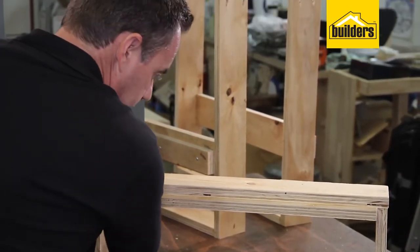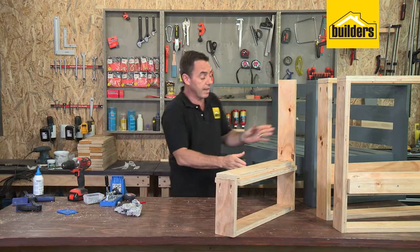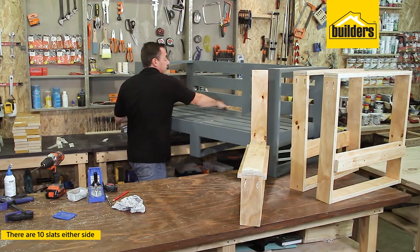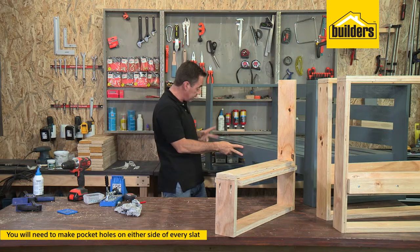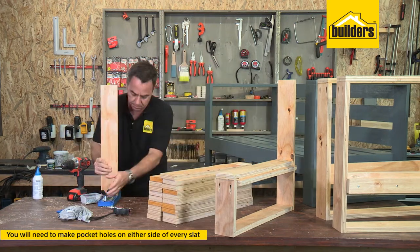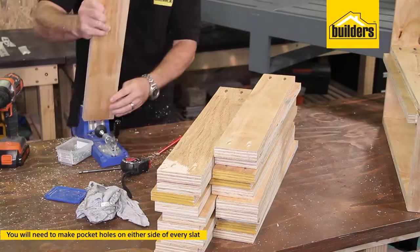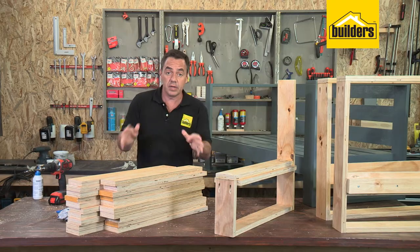Our middle leg is complete. It's now time to assemble each piece together making use of the slats in the middle. We've got 10 slats either side — 20 slats total. Remember, we need to have pocket holes on either side of every single slat — that's all 20 slats, 10 this side and 10 this side. Let's get stuck in and get that done. Right, that's all 20 done — time to start assembling. We've got our outside leg, middle leg, and the end leg.